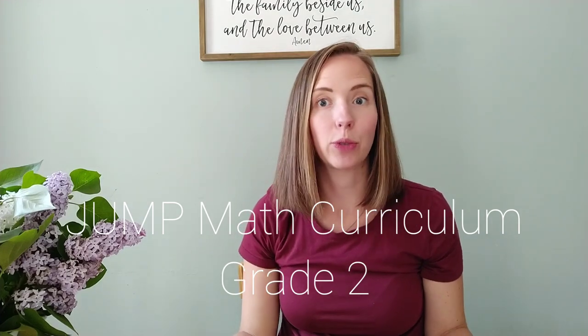Hi guys, today I want to talk to you about using Jump Math curriculum in our homeschool for grade 2. It's kind of like a mid-year review because we switched halfway through the year. My name is Dee and this is my channel, Kindling Well, where I'm going to talk to you guys about homeschool, homemaking, and actual living.